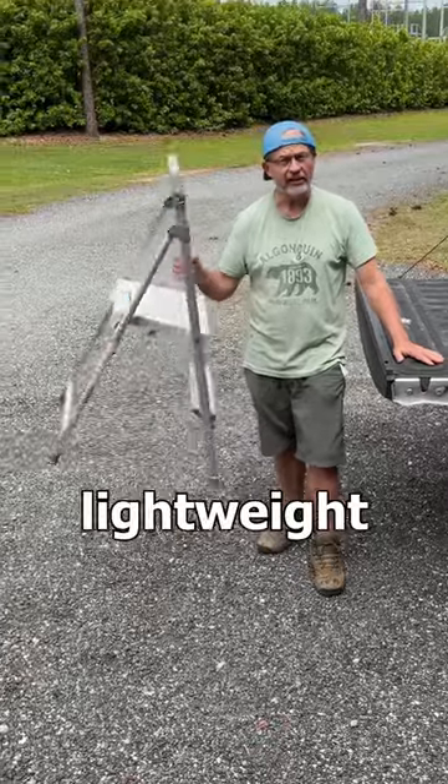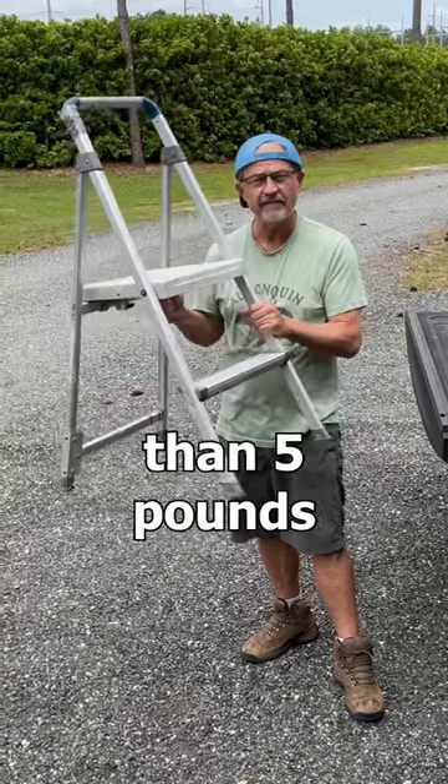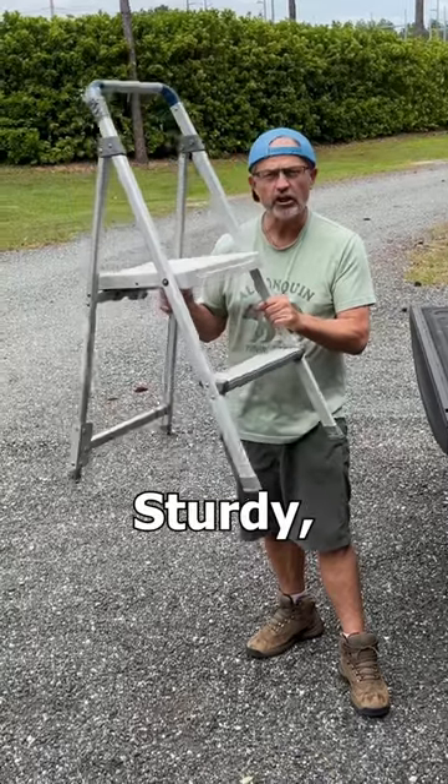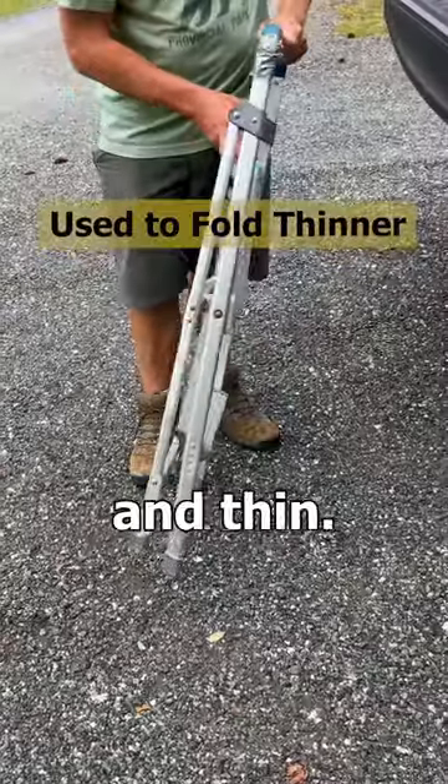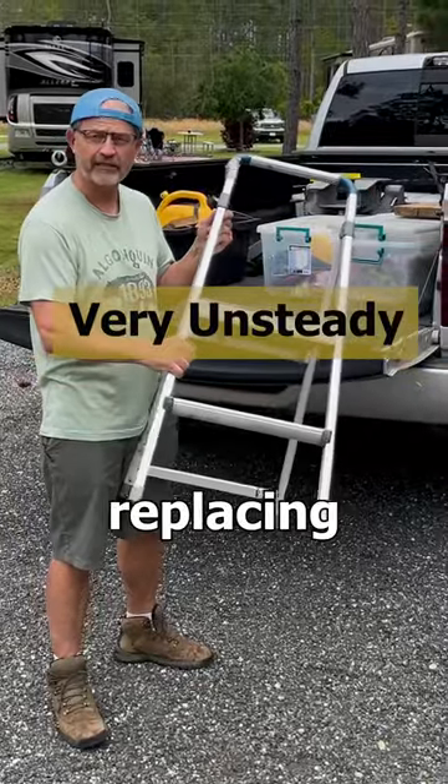I've been using this lightweight aluminum two-step ladder for four years. It has worked great. It's less than five pounds, sturdy, strong, and folds flat and thin. I backed over it two years ago, fixed it, but I'm finally replacing it.